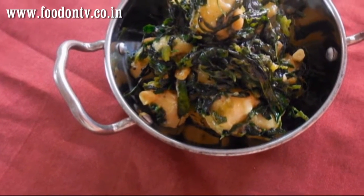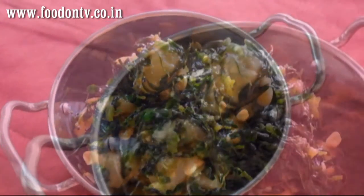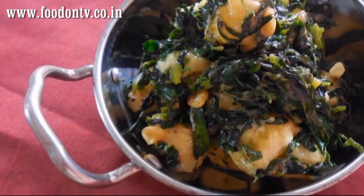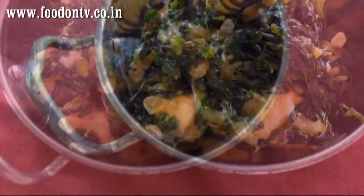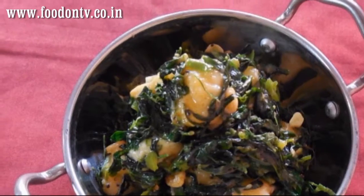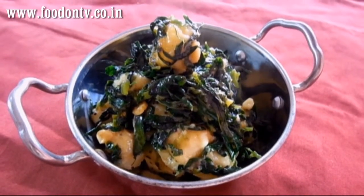In today's episode of Everyday Special you are going to see a web exclusive recipe of Methi Kela Sabji or fenugreek and banana curry, which is not just easy to cook but healthy too. This curry is very simple and requires just few ingredients. So let's start cooking one of my favorite web exclusive recipes.